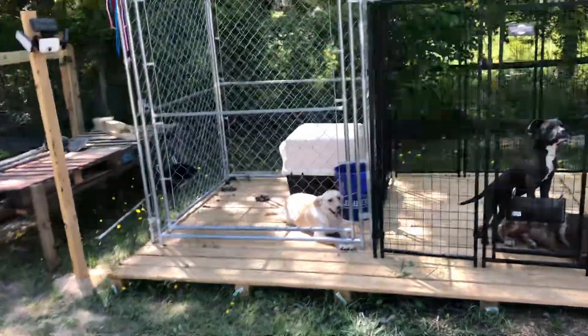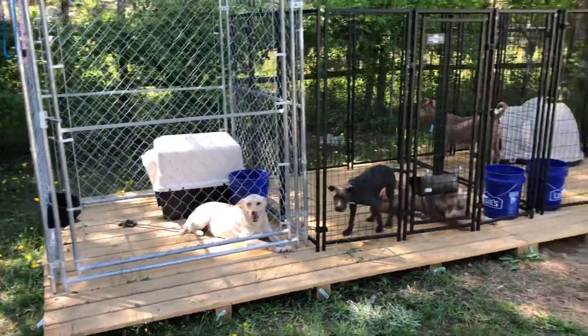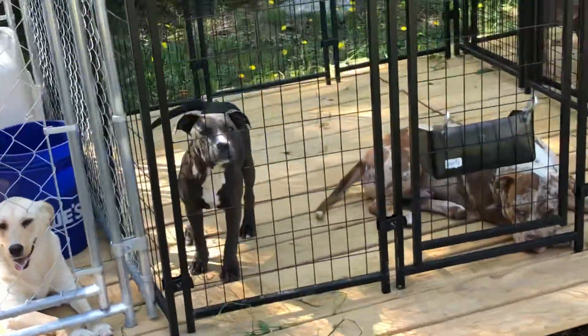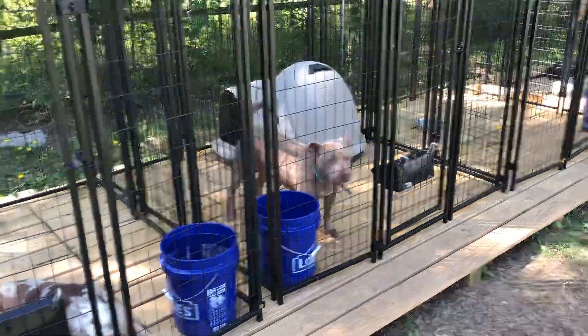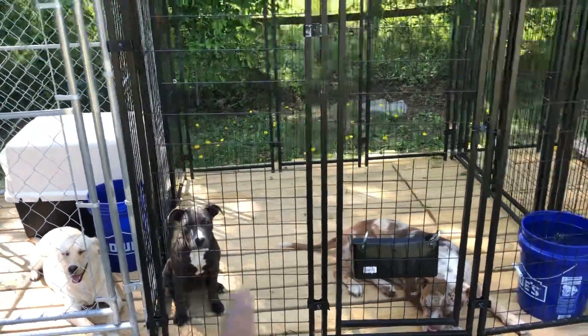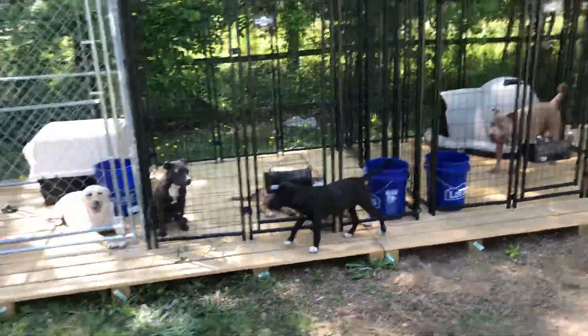That's Miss Hazel — Miss Hazel's pregnant right now, she's currently pregnant. In there you got Nova. This girl right here is actually the daughter of Miss Hazel, so I got the mama and daughter. I did a deal with the guy I bought her from and ended up getting her mama too.